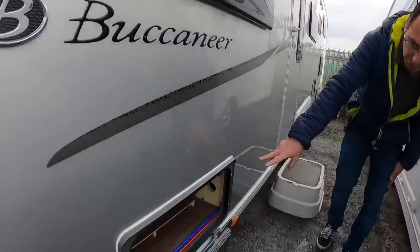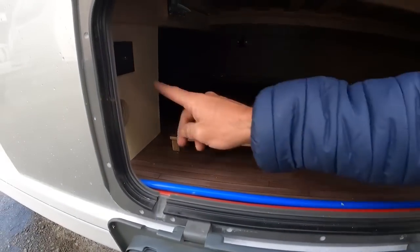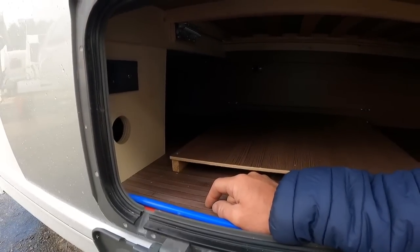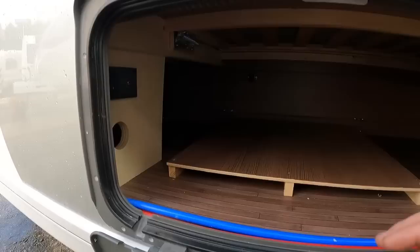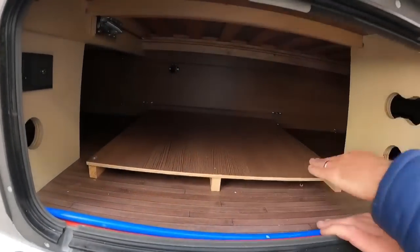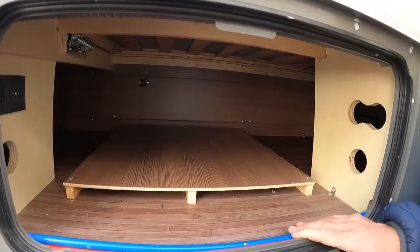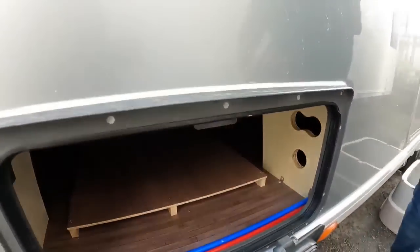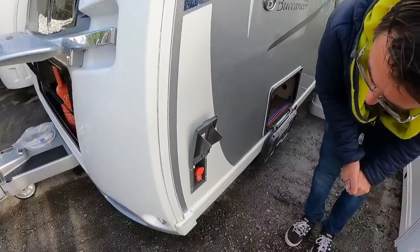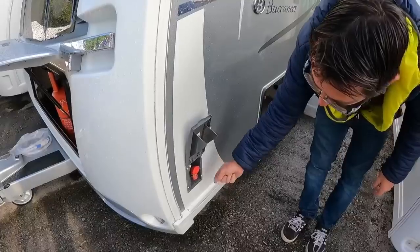We've got a little locker towards the front, and tucked away just around this side we've got a 230-volt plug socket so you can have power out into the awning. There's also a little aerial for TV out into the awning, and nice easy storage - getting things in and out with this little tray here is quite handy.